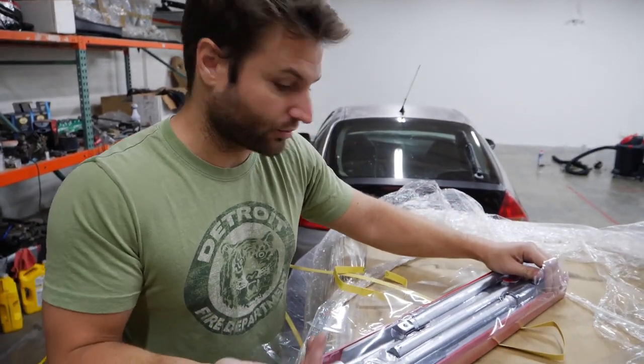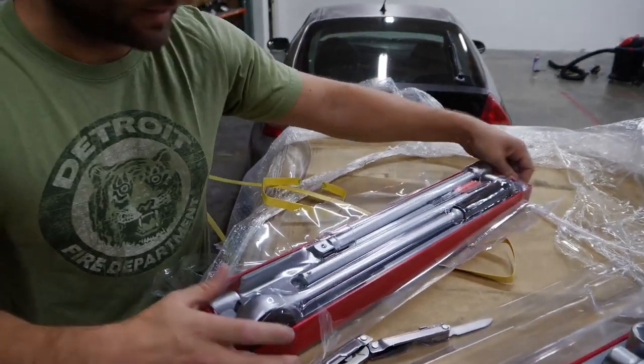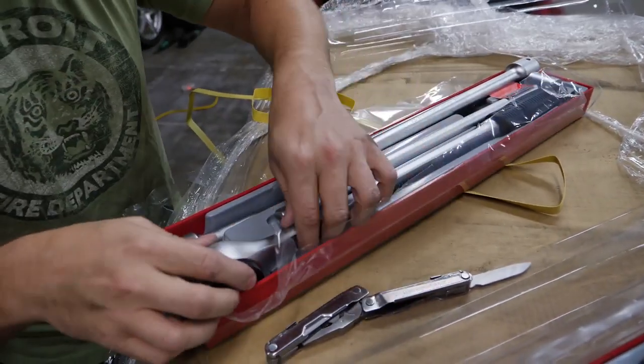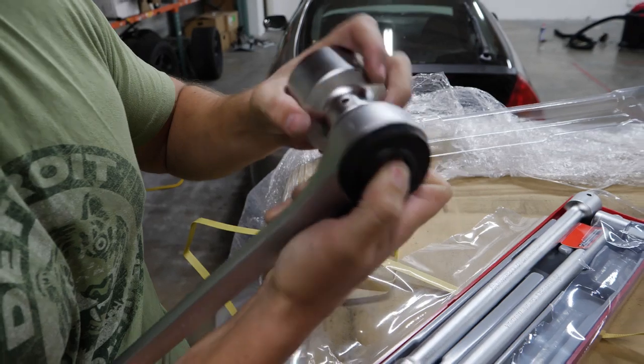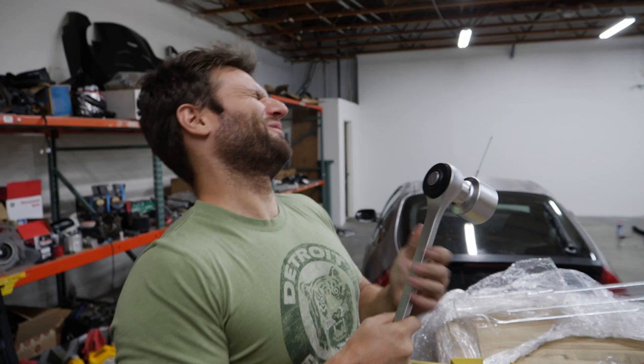I was hesitant to talk to Teng Tools because I didn't want them to have me be one of the representatives. Well, you can't really mess this up. This thing probably can be used as a hammer, a sledgehammer, and everything in between. I don't deserve it.